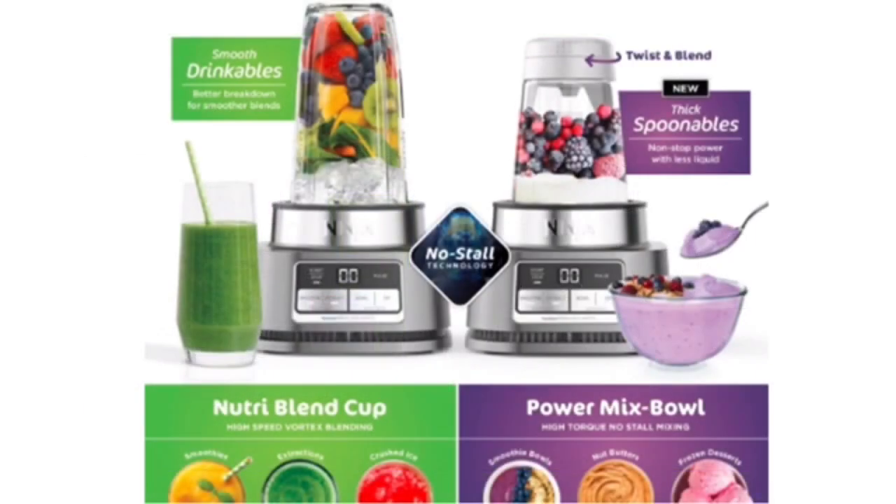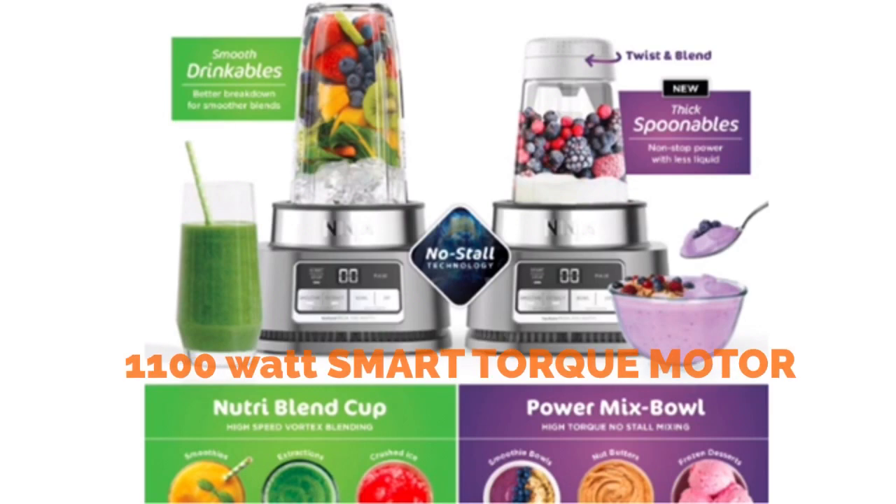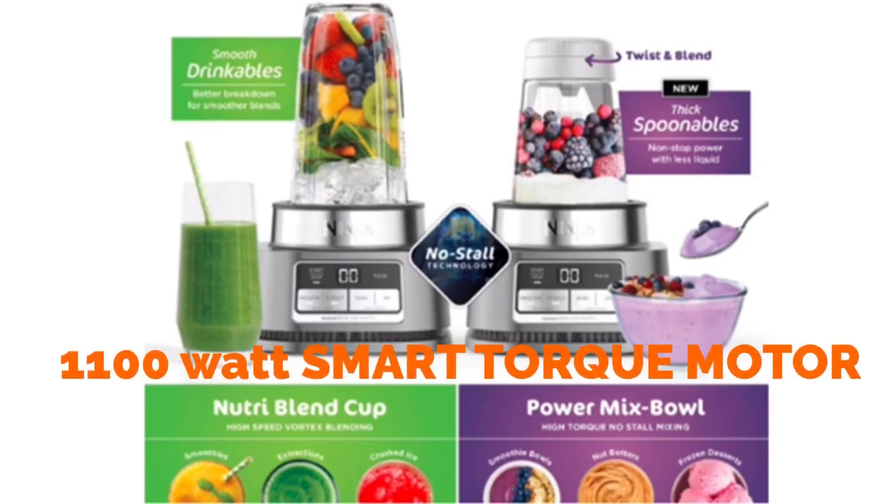The Ninja Foodi Power Nutri Duo Blender with Smart Talk is designed to power through the thickest ingredients at high speed and never stall. With an 1100 watt motor and new stainless steel hybrid edge blade, you can create smoothies, extractions, and cut through ice for frozen drinks.